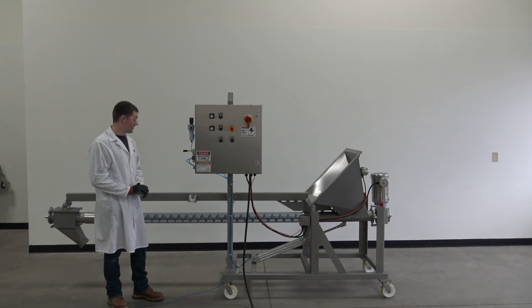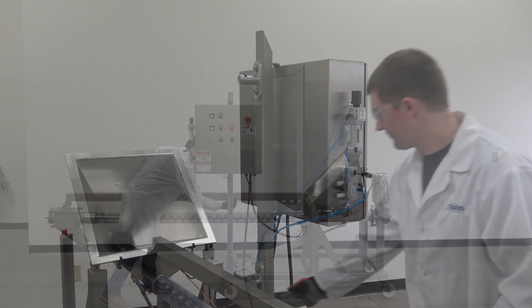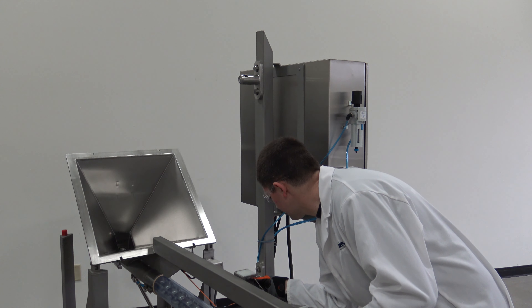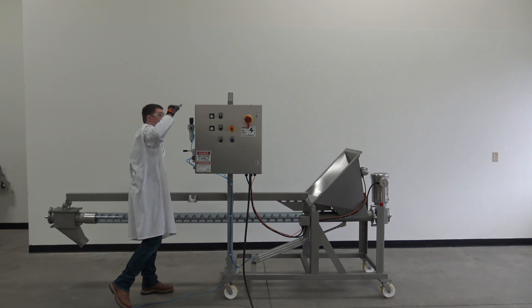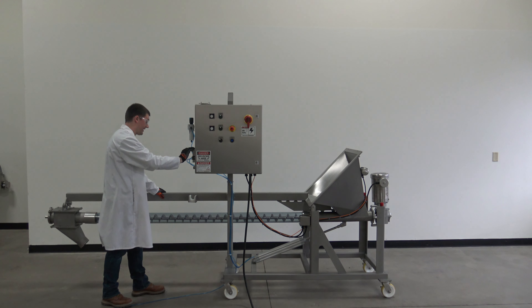Raising the auger system is the exact same operation as lowering it. Again, remove the pin. Use one hand to support the mass and the other to operate the valve. When raising the auger, you may have to allow the cylinder to build up pressure.